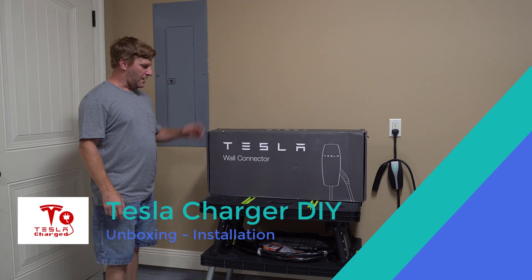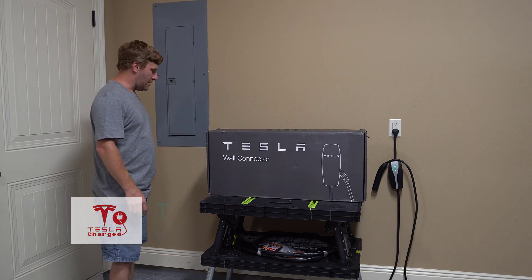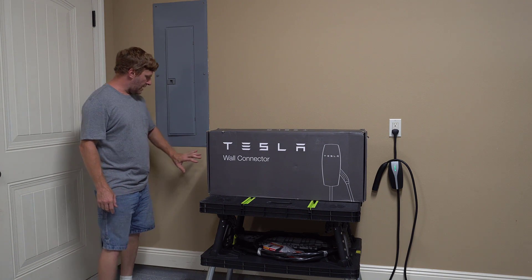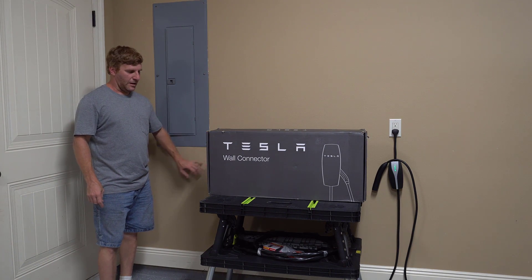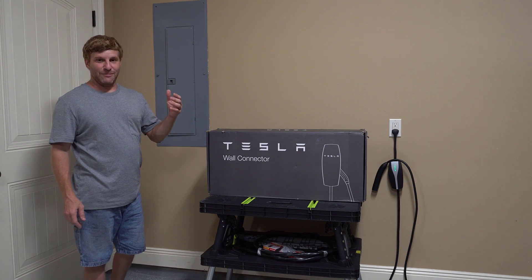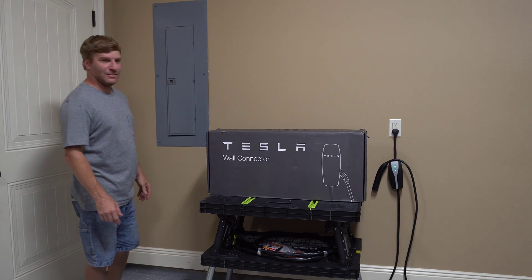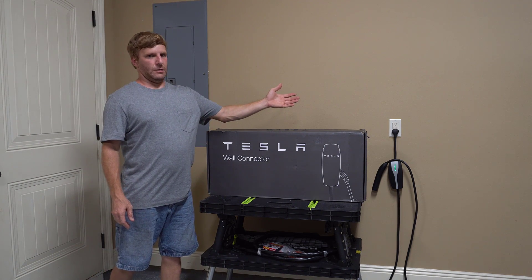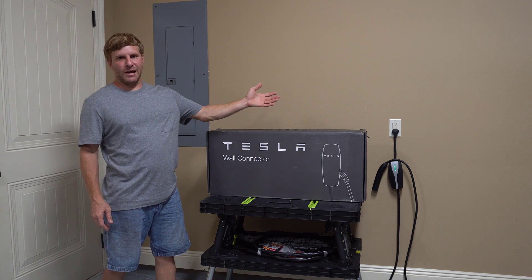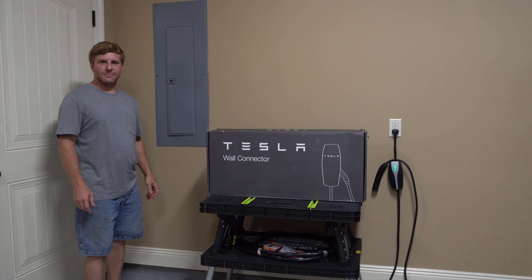Hey, Casey here. We just got our Tesla wall connector and I'm going to be installing it myself by hiring an electrician. We're going to be installing it right here underneath our main service panel. It's going to charge our car way faster — overnight in 8 to 12 hours compared to 24 to 48 hours with the standard wall travel charging.